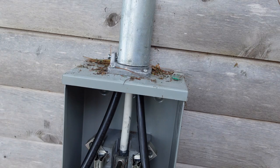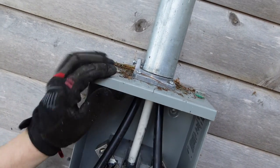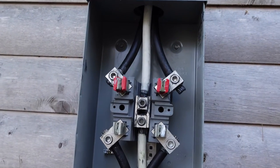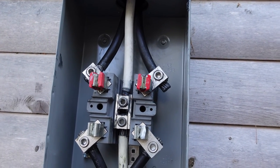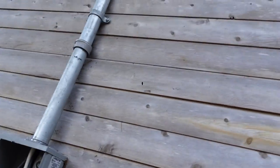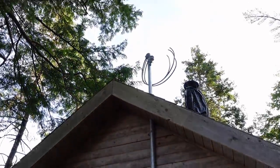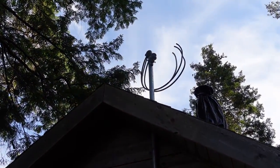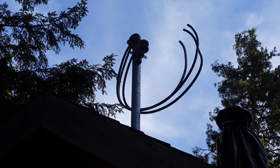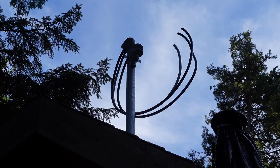Once we torque this the first time, we'll come back around a second time, as aluminum tends to be really soft. We've tied the top of the meter base: neutral in the middle, two hots on each side, all with anti-oxidizer, torqued down. I went up on the roof to put the weatherhead on — I faced the back of the weatherhead away from the rack so it's easier for the line crew to make a drip loop when they come to hook up the service.